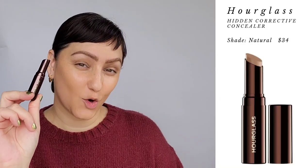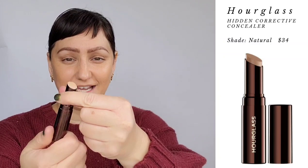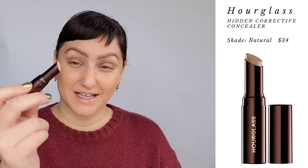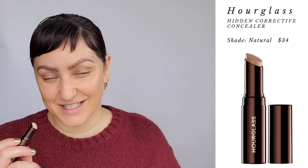Next I have the Hidden Corrective Concealer, and this is such a good product — as you can see, it's twisted all the way up and I've used almost all of it. I'm going to try to push a little onto my face, or dig in with my finger or a brush to get the rest. Before I start, a couple of benefits: it's a creamy, weightless concealer meant for camouflaging with an undetectable natural finish. It covers redness, broken capillaries, hyperpigmentation, blemishes, acne scars, and dark circles. Long wearing, hydrating, doesn't settle into fine lines, and has vitamin E to help protect the skin from environmental stressors.